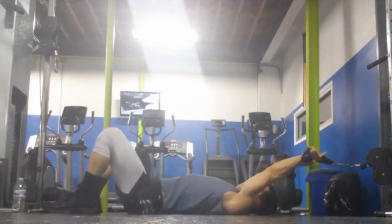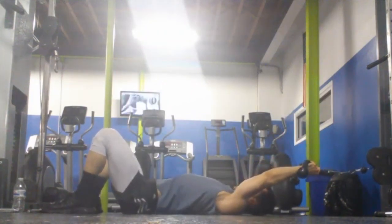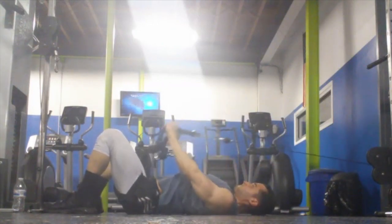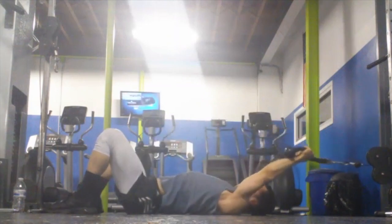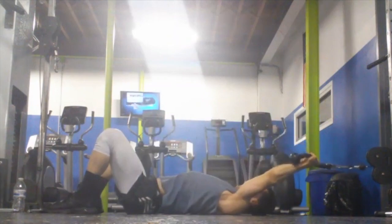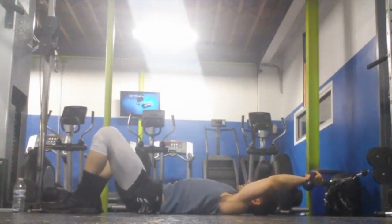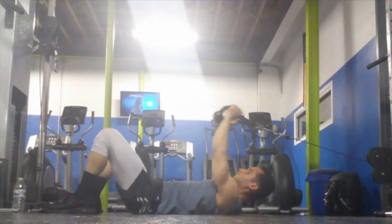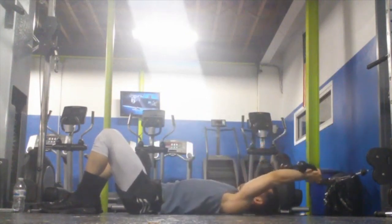Here I'm going to show you the wrong way to do it. See how my back is arched and my ribs are kind of flared up — you want to avoid that position. It's not great for your back and it prevents your abs from fully contracting. Now watch as I do that pelvic tilt, pressing my lower back into the floor. Now my spine is stable, my abs are engaged, and I'm ready to pull the load.